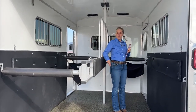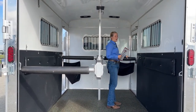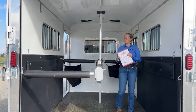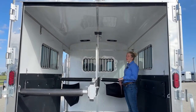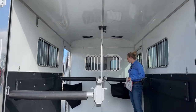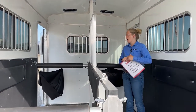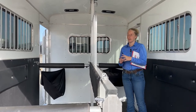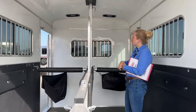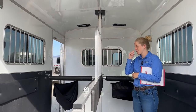In the actual stall area, you've got a padded partial divider, padding on the walls, and your butt and chest bars are also padded. It's aluminum lined, so it's nice and bright in here — it's going to make it a little more inviting for those horses to step in and out. The previous owner also threw in some triangle feed bags, so you can have horses on their hay as you're driving down the road so they can snack and keep busy. You've got two roof vents, one over each stall up at the head — that's going to suck some nice air through this trailer and keep those horses nice and cool.